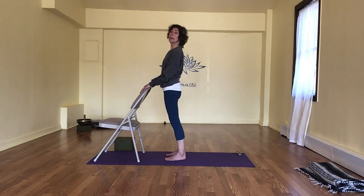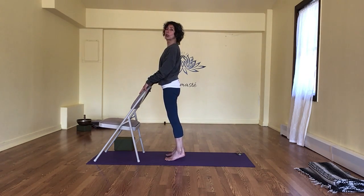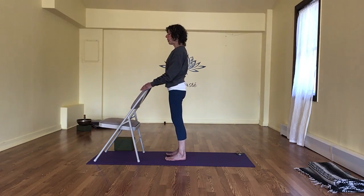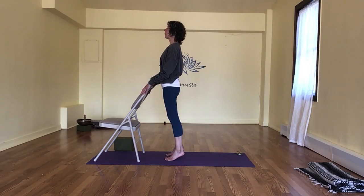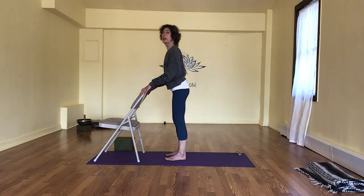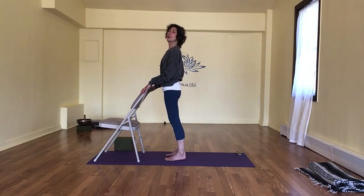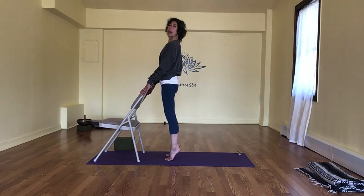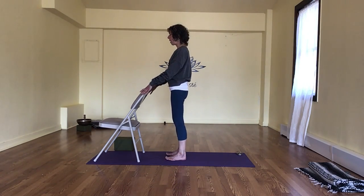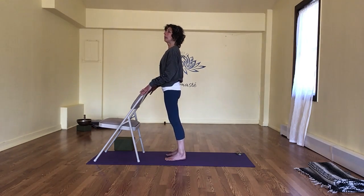Let's inhale and come right up — take a deep breath out, straight up onto the toes. And then exhale, very slowly we're going to lower through the feet. As if we're between two panes of glass — we're not coming forward to lift, but literally just rising straight up. Inhale and straight down, exhale. Inhale, lift, exhale, lower. Two more like that — inhale, lift, exhale, lower.